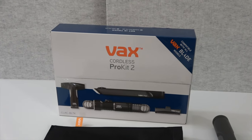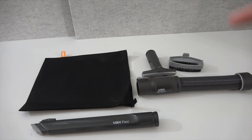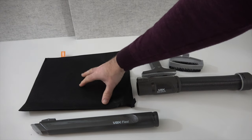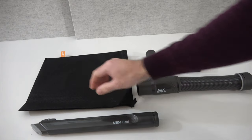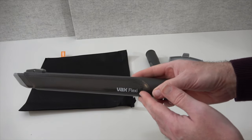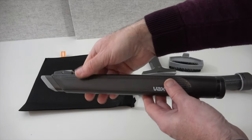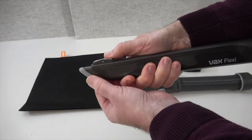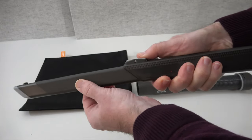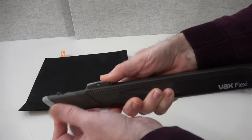Another option worth considering is the Vax Cordless Pro Kit 2. This kit comes with a bag to keep all the tools in and also the flex crevice tool, which is good for getting into those difficult-to-reach places. If you push this button down it extends to almost double its original length — a really handy tool to have.